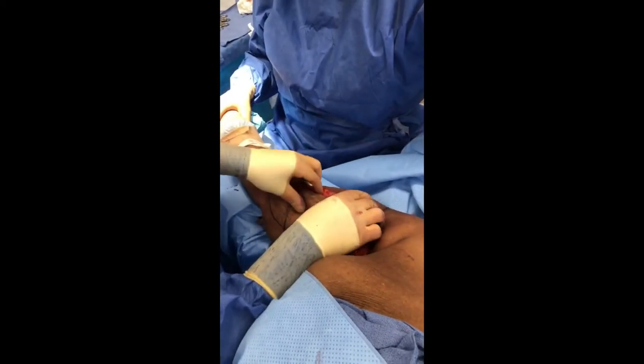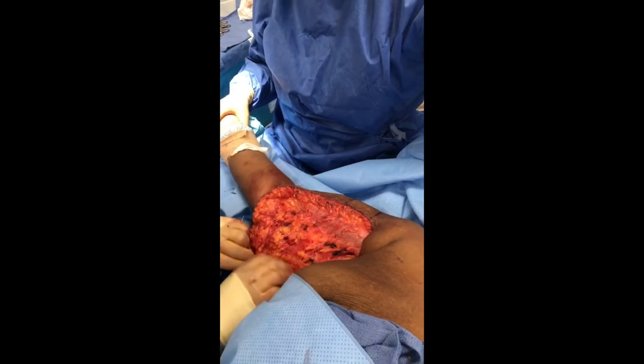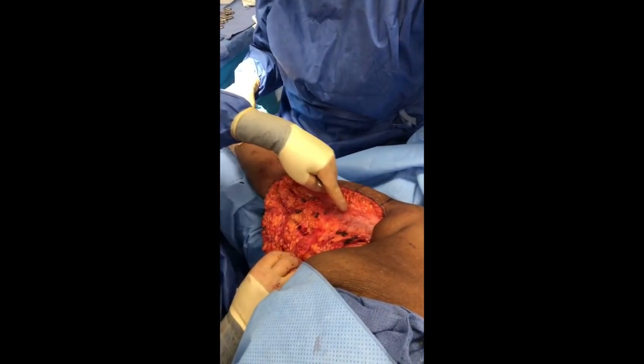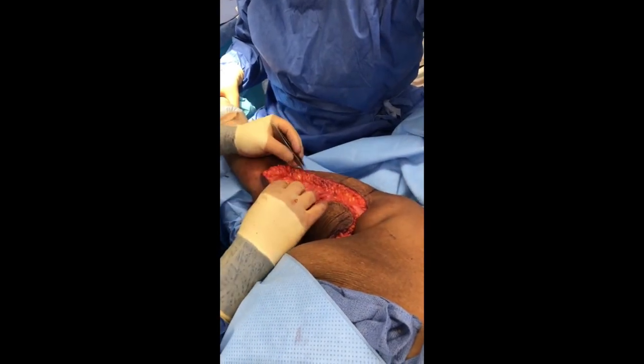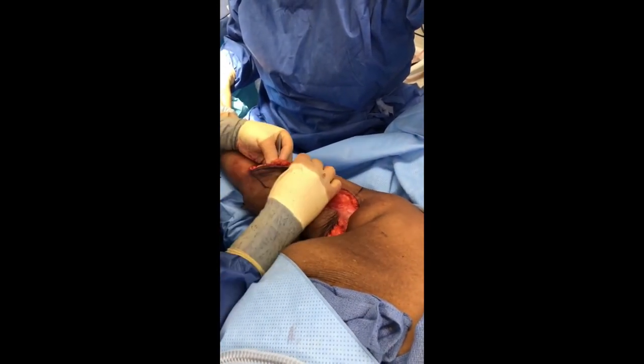The incision has been made and we've now dissected our flap down — holy cow, look at that, that's great. Here is the biceps, and you can see we've drawn some lines and we're now going to close the loon like this.